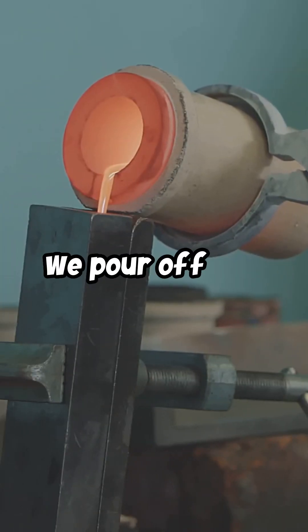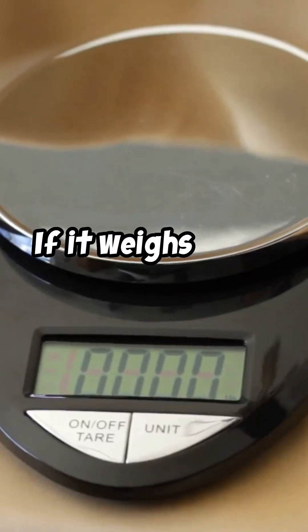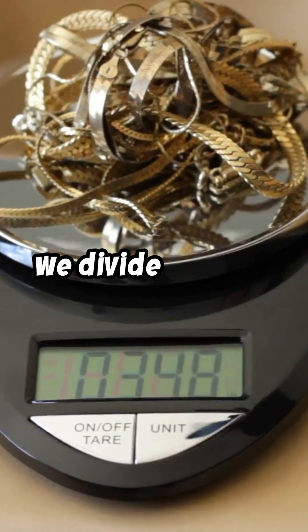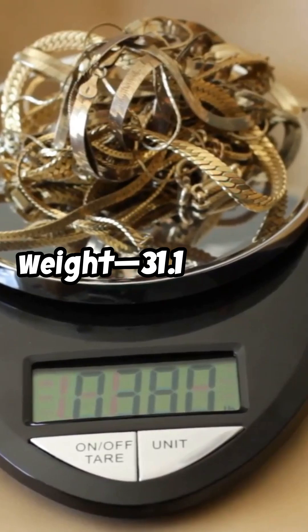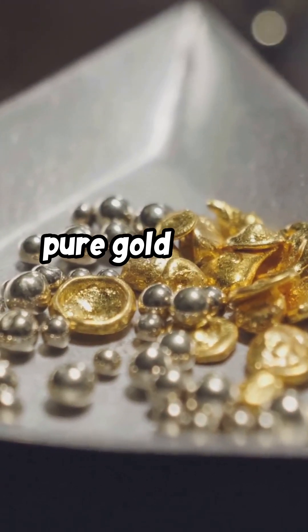After smelting, we pour off the molten material, leaving a solid gold bead. Now we weigh this bead. If it weighs 0.155 grams, we divide that by the original sample weight, 31.1 grams. This gives us 0.498% pure gold in the sample.